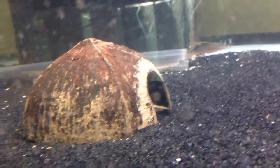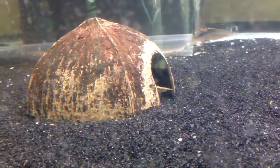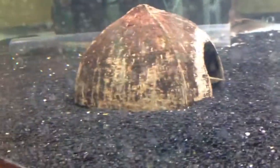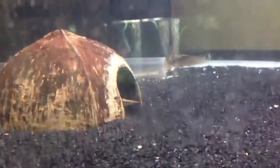Hey guys, Leon here. I'm going to do a little video on my half-banded spiny eel, or circumsinctus. He's in this coconut here. These guys only get around 7 or 8 inches, so they stay pretty small.